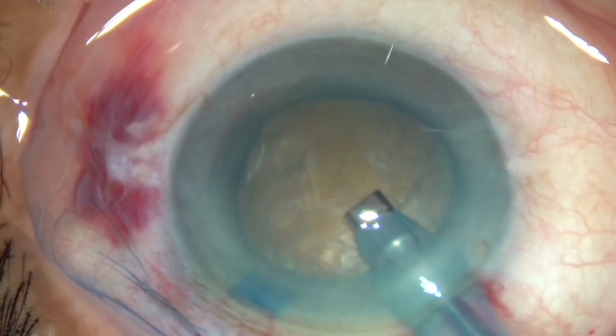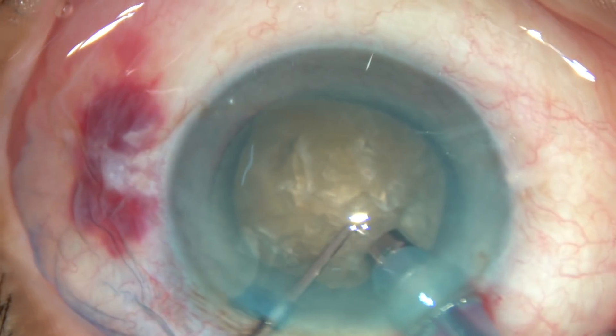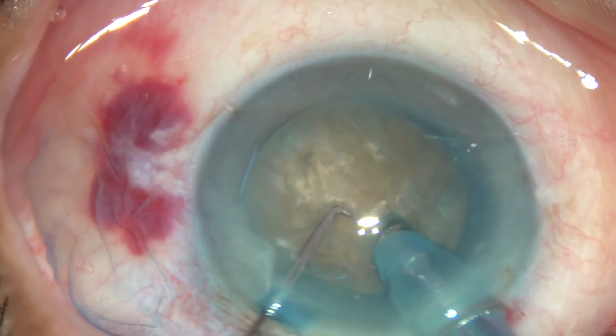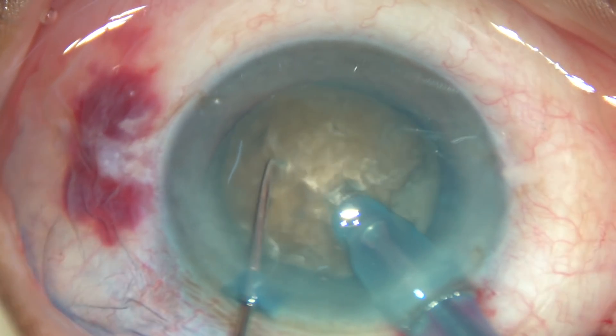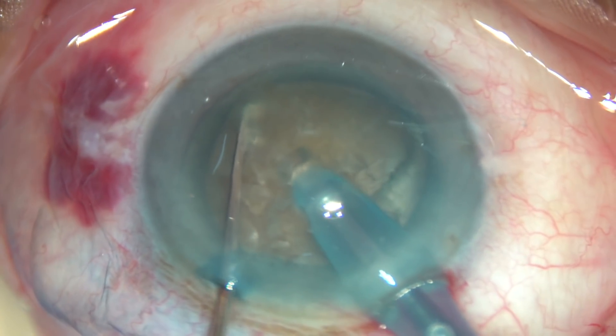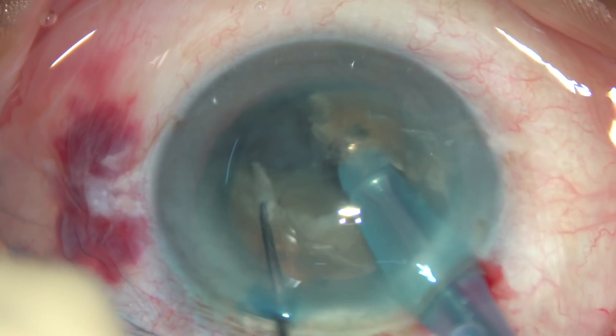Now rotate the FACO tip. Use the chopper to push the nucleus a little down, and now go into the substance of the nucleus — bury the tip completely and travel through the substance of the nucleus, as a submarine moves underwater.